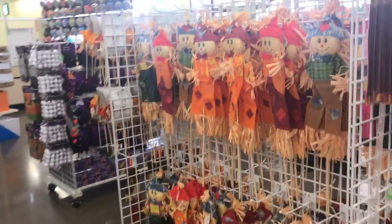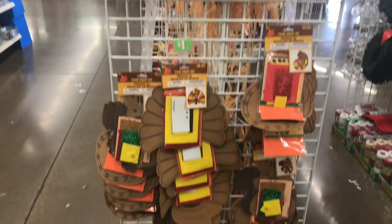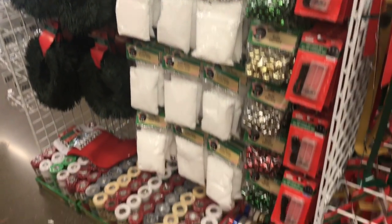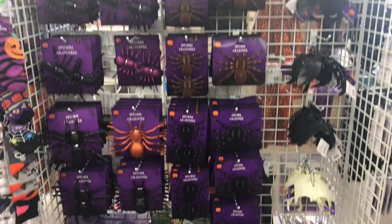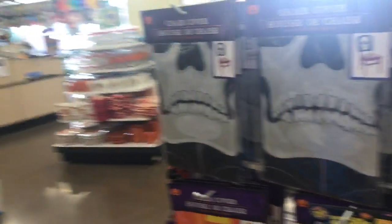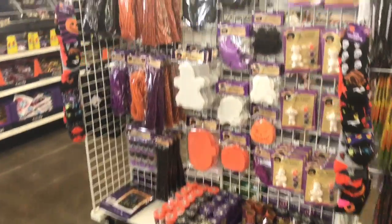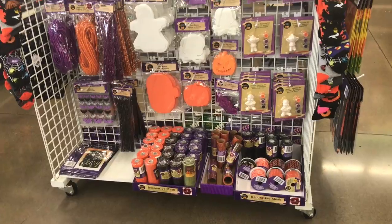Aquí encuentras de todo. Miren, ya viene también lo de Acción de Gracias, ya están poniendo algunas cosas. También ya están poniendo cosas para Navidad. Miren, aquí hay cositas. Aquí, aquí hay más cositas. Acá están también más cosas. Pues así les quería enseñar, chicas — miren, aquí hay más cosas.